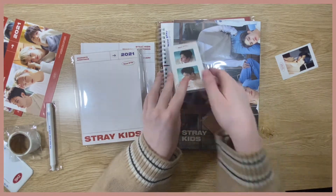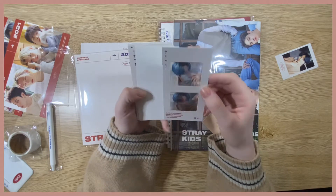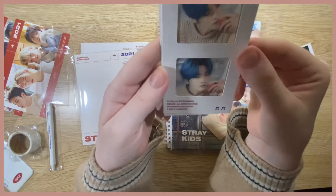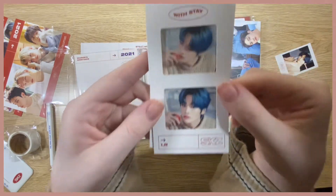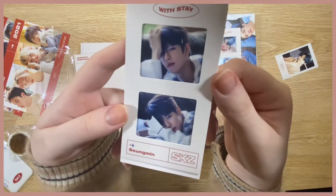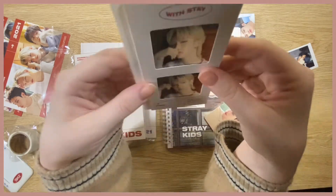Now I'll go through the photo cards — these frame cards. They're all see-through so I'll put some on the back so you can see them. They're actually really cute. We'll do them in reverse age order apparently. We have Felix's — I like his hair this length, I think it's really cute. It really suits him, but they can do anything, can't they?